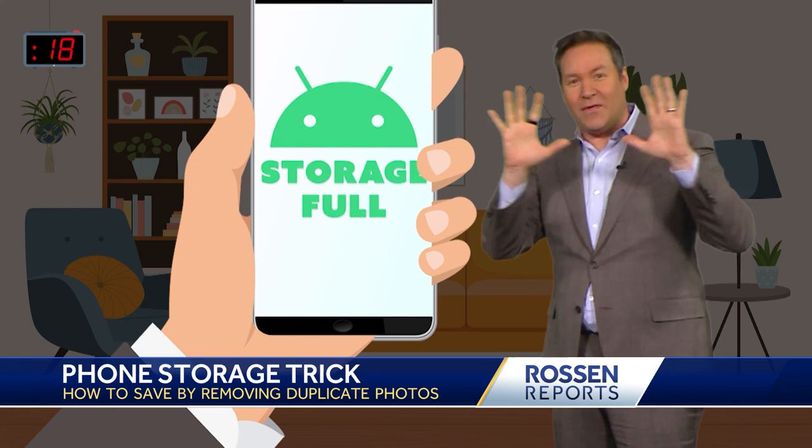Don't worry, we're going to post about Android on my website, rossomreports.com. Back to you.